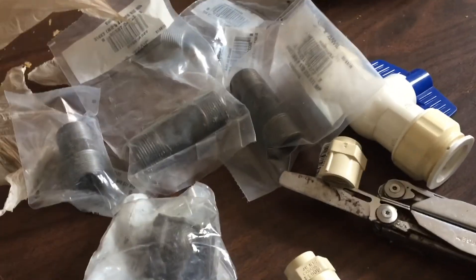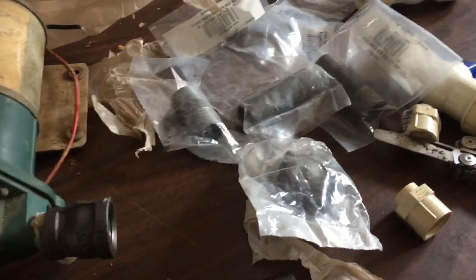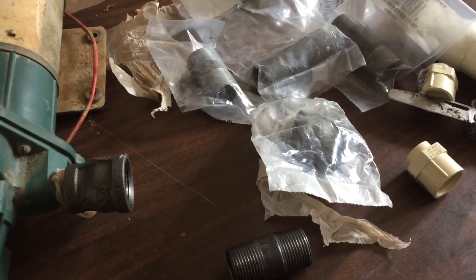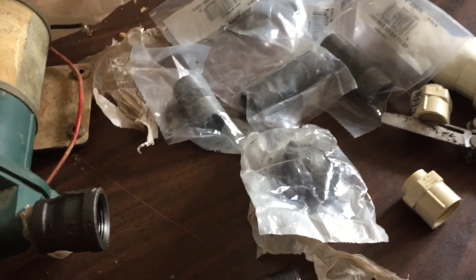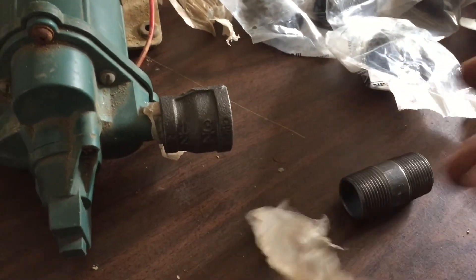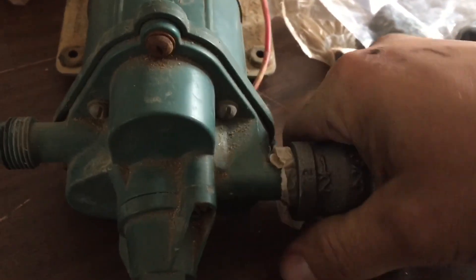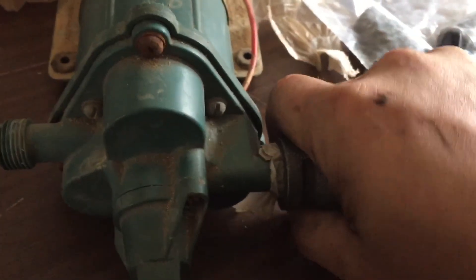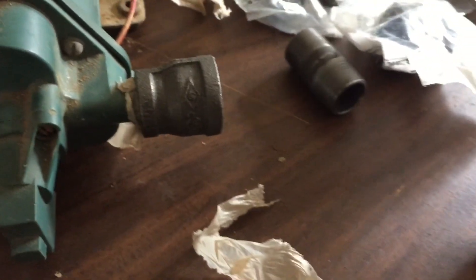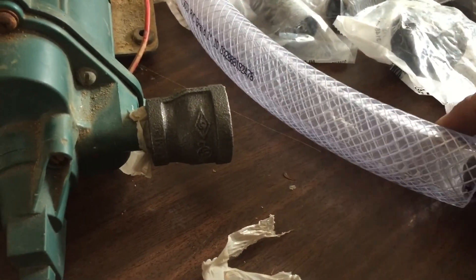The reason I enjoy plumbing so much is no matter what you do to try to get the correct fittings, you always are missing one fitting or something. Anyway, I got started and didn't have any thread tape, so I'm using the ace bag and I'm gonna try to see if that'll seal up my threads good enough.